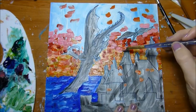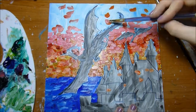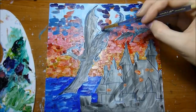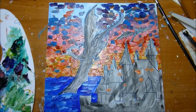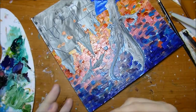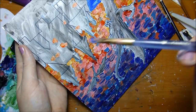After my underpainting is dry, I go back in with the colors I want and apply them pretty thick. Sometimes I thin my paint with a little bit of Galkyd. Galkyd is an oil medium that lets the oil dry a little bit faster. Oil has a pretty long dry time — my paintings are usually dry to the touch in a week or so.